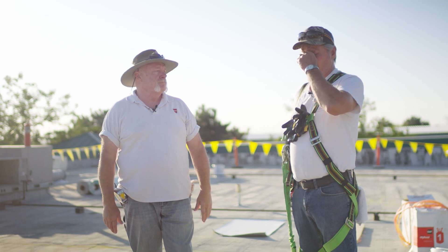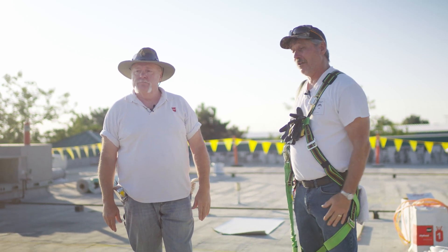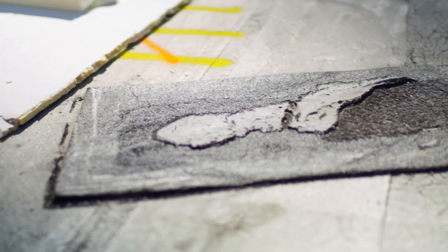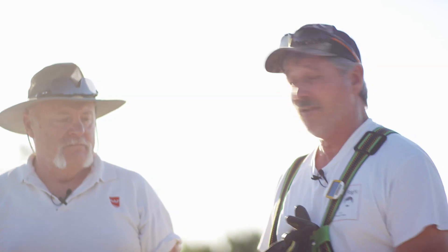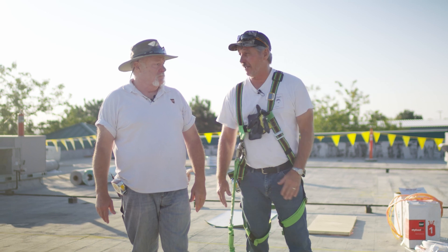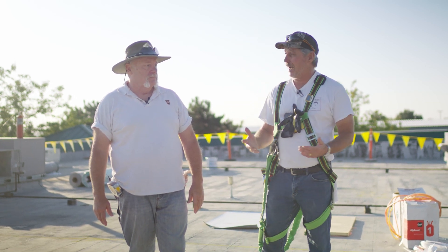When I first walk on a roof to bid a tear-off or re-roof, the first thing I do is look at how many repairs have been done. On this roof there are some minor repairs here and there, nothing drastic — maybe it's leaked here and there but it doesn't look that bad. There's some ponding water down along this roof edge from the HVAC, and that could be easily solved by piping it down to the gutter. That's why it's all ponding right there — we've got some low spots.